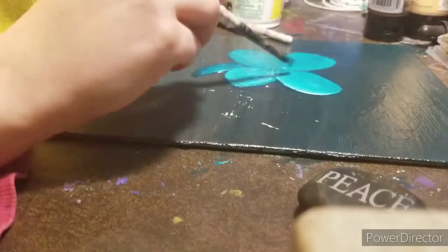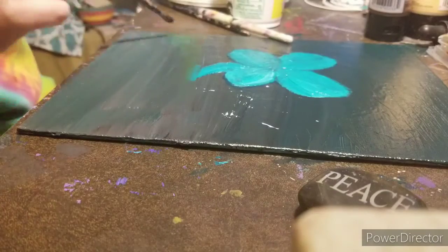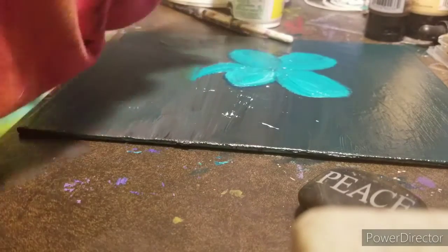So I decided to do it traditionally with the scheme of this acrylic painting I did — greens, golds, browns, blacks, and whites.